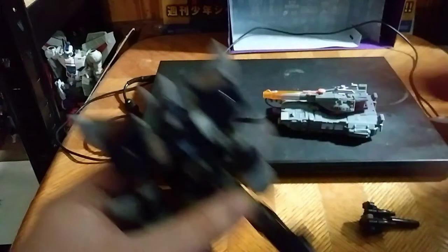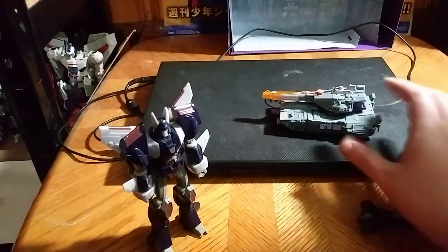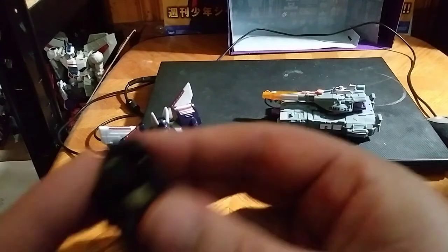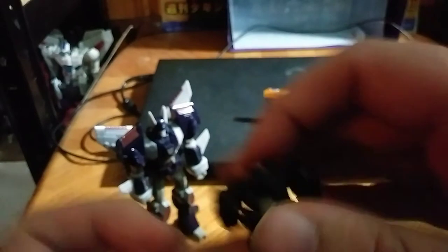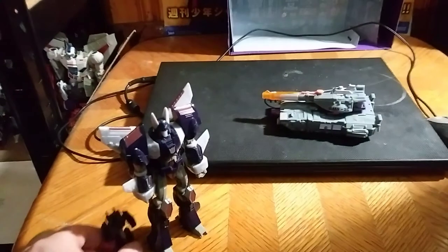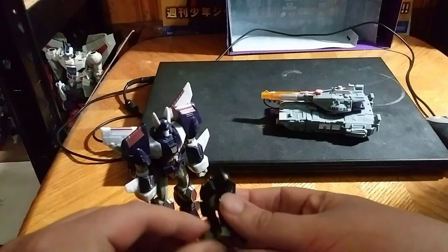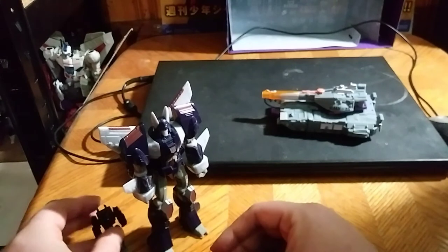And there we have Cyclonus. This one is very accurate to the movie verse Cyclonus, and I like it. This one came with a Target Master. I forget what they called this one, but if you know, please leave me a comment. He is a Target Master — a little Target Master. And we got his little Target Master standing.